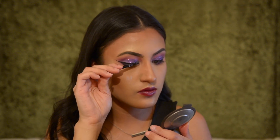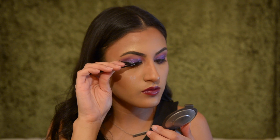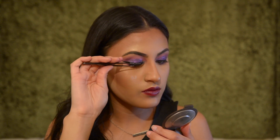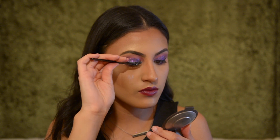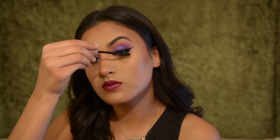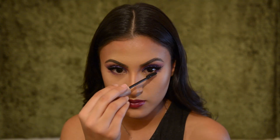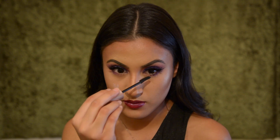Then I'm just applying some lashes — nothing exceptionally life changing — just applying them like usual. When the lashes are properly set I like to go in with some mascara to blend in my fake and real lashes, and also go in with a little bit on my bottom lash line.